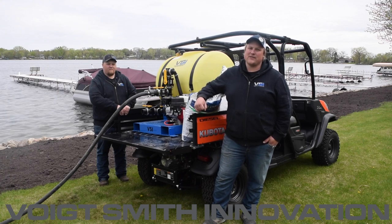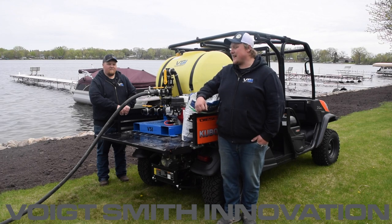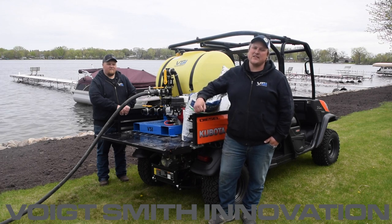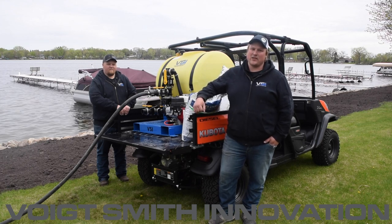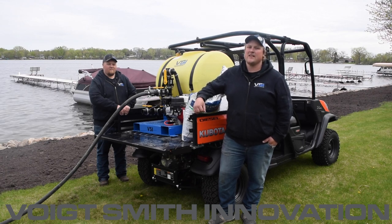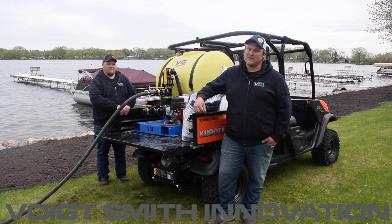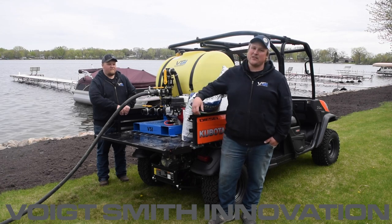Hey everyone, today we're gonna do a cool video showing utilization of our 110-gallon hydro seeder in the back of a UTV. This site has limited access with tight spaces between the cabins on this lake and some trees, so the best and fastest way instead of dragging three or four hundred feet of hose back here is to set up a unit like this and spray along the lakeshore.